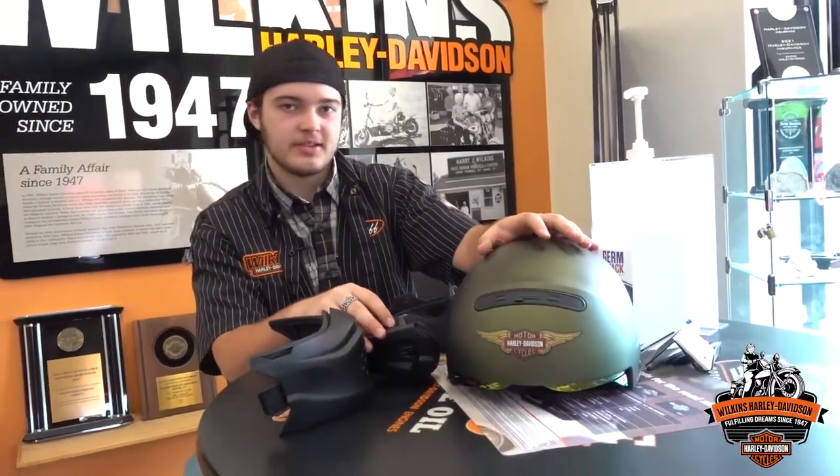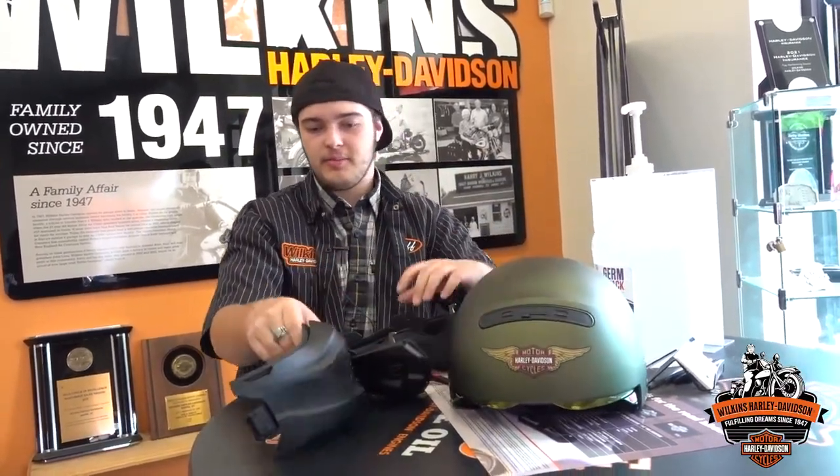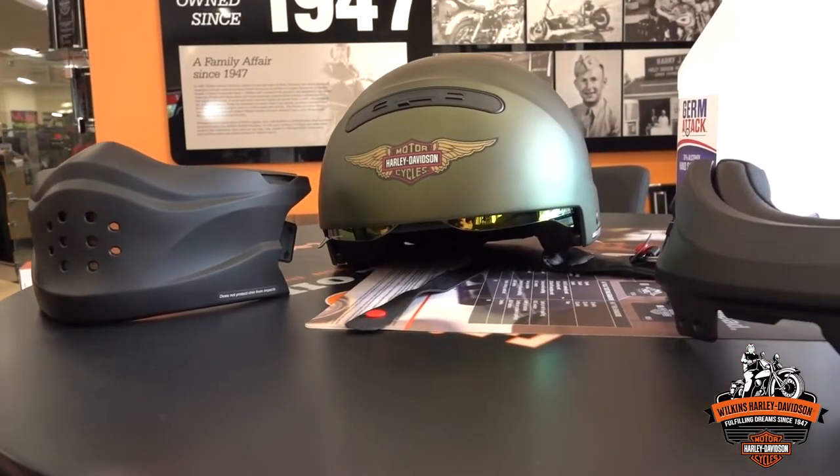The design of the helmet is pretty awesome. It takes from the pilot helmet, but it has its own little flare with the green top and the black. One personal thing that I like is that when you are riding, you can start out in the morning with it as a full-face helmet, and then say it gets too hot by the afternoon, you can take it apart and have a half helmet.